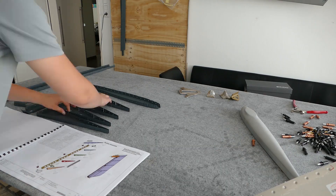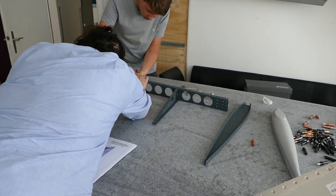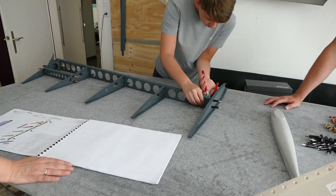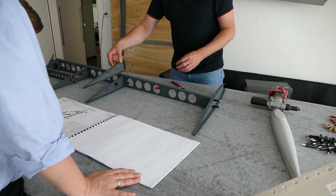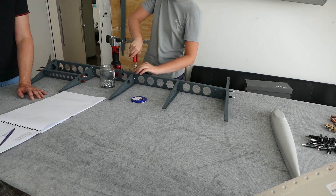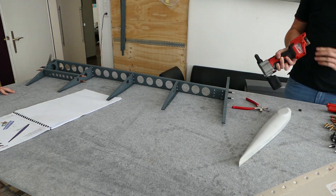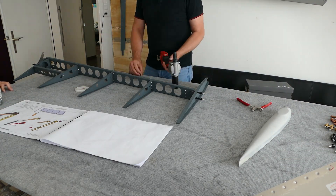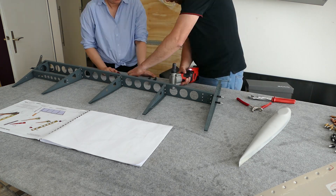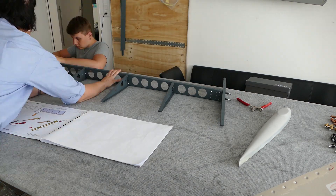The next day my partner Anita and her son came over and we built the rudder. The rudder is also quite easy to do with no major difficulty, but you have to work carefully when aligning the skins — some builders have had problems with the rear edge of the skin. I did not install the beacon light yet; I will do that at a later stage. But the rudder also came out quite nice.